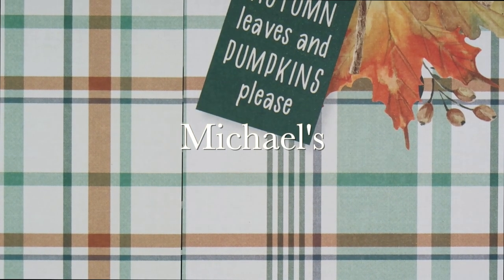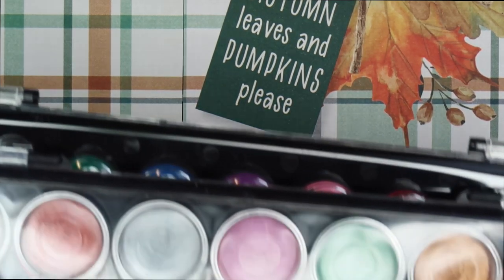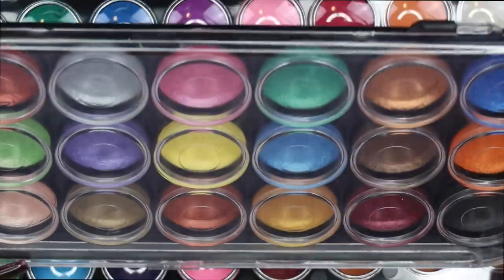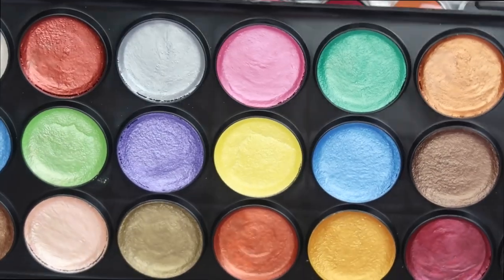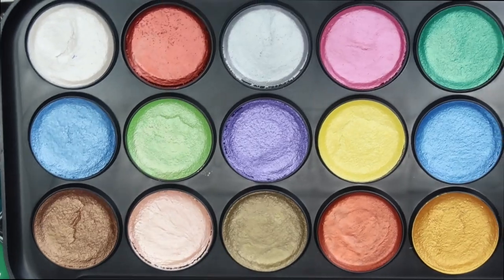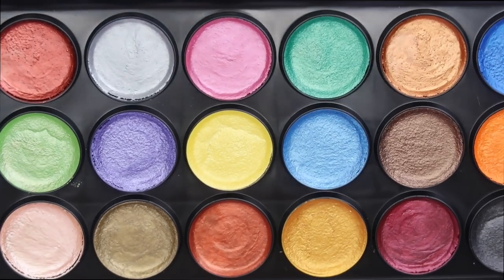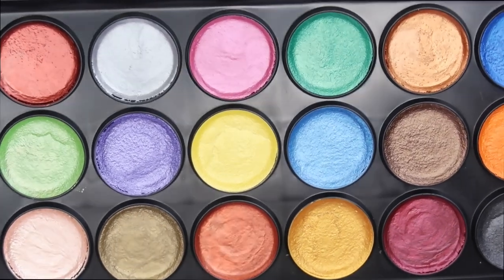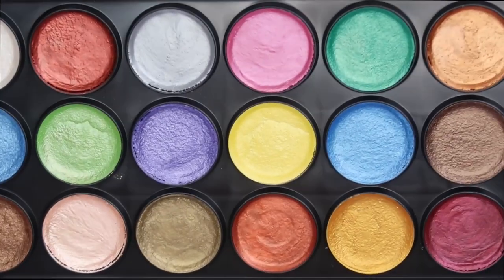I'm going to start with a couple of things that I picked up from Michaels just because they're big and I want to get them out of the way. I've shared this set with you in my previous video when I did a watch me work for a fall nail set, and these are some iridescent watercolored paints that I bought. Any color that I could think that I would want I have here.